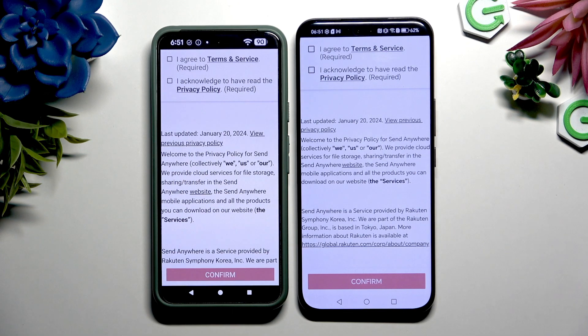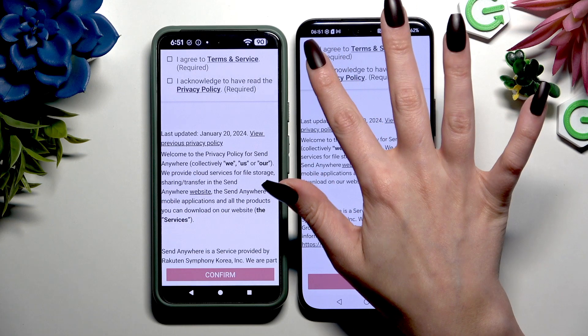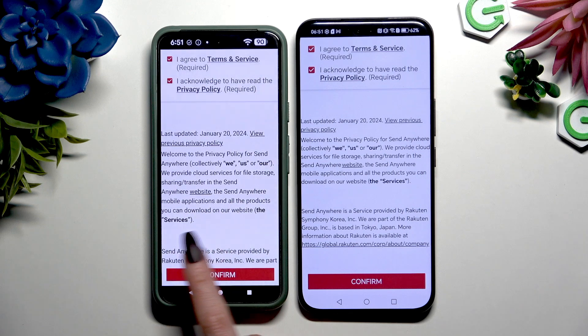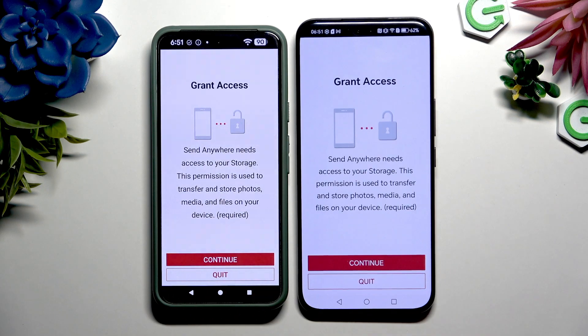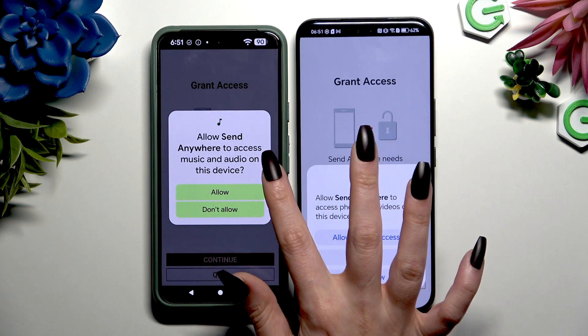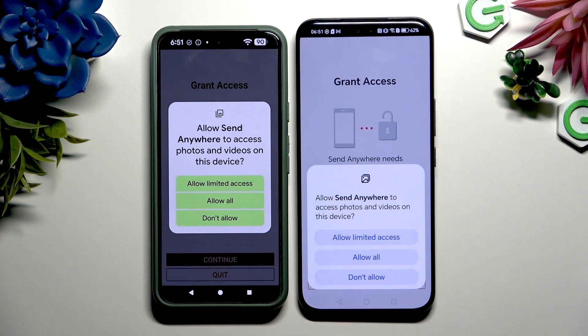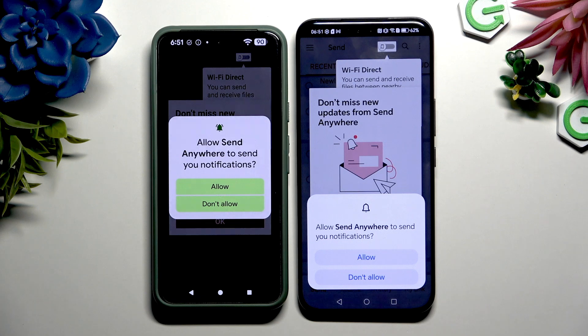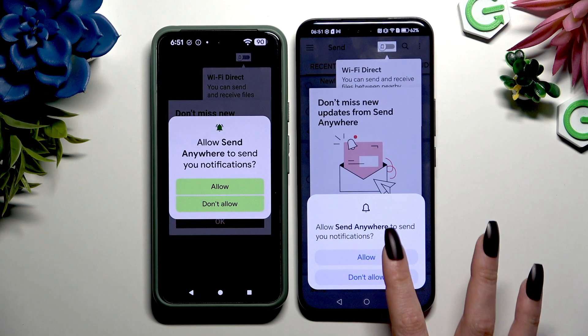Following that, tap on the same options in both apps. Firstly, I agree and I acknowledge at the top. Then confirm. Continue. Allow in the first pop-up, and allow all in the second one. Now you can tap on whatever you want in all the other ones.